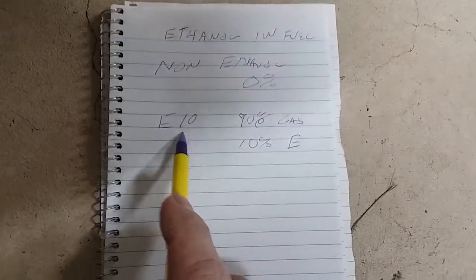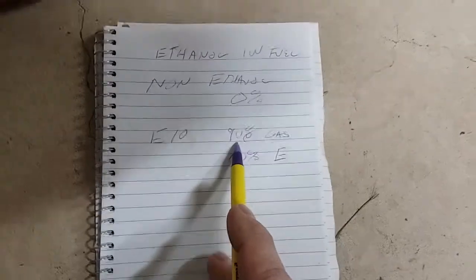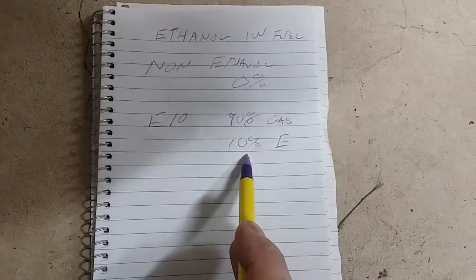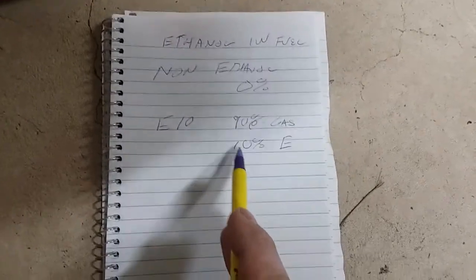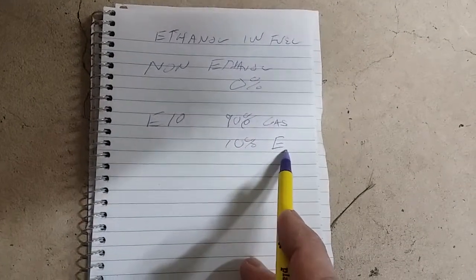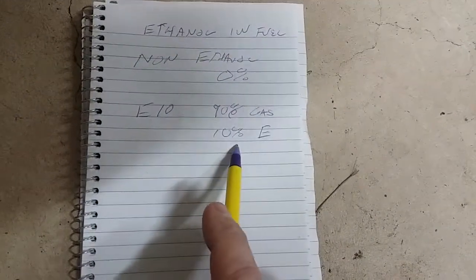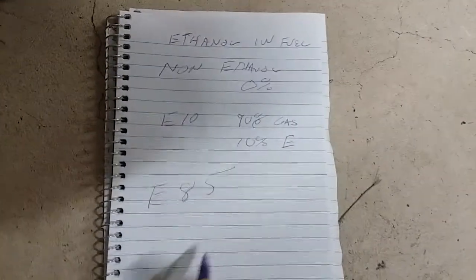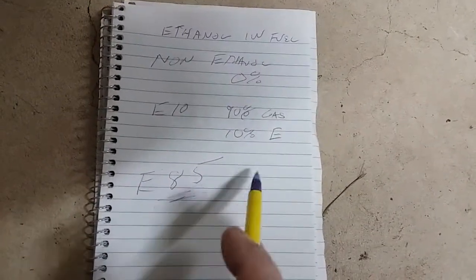A small engine will run on E10 fine. You're getting 90% gasoline and 10% ethanol. Ethanol as a fuel itself is not as volatile as gasoline, so this mixture will not provide the same BTU or output as pure gasoline — but you're only talking about 10%. Now E85 is something completely different. This is 85% ethanol and 15% gas or something else.